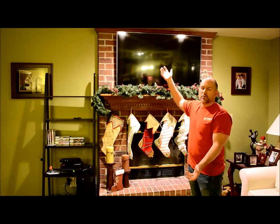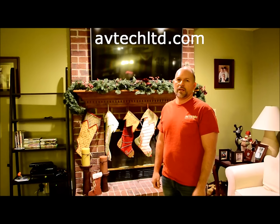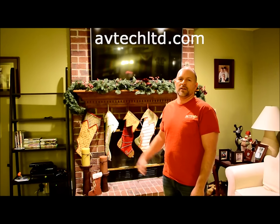This is our finished product. If you have any questions or an interest in having us come do this install for you, please visit our website at abtechltd.com. Thank you for watching our video on how to hang a flat panel TV on a brick wall.